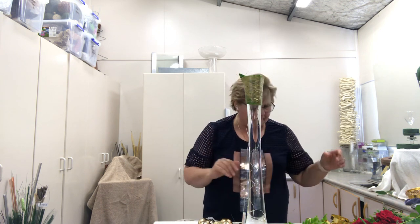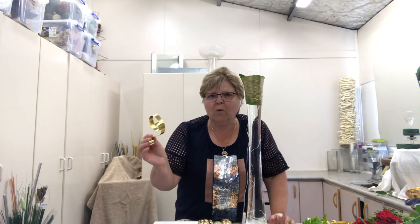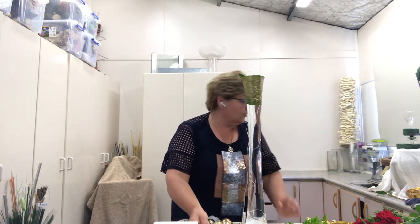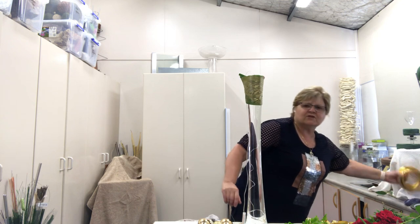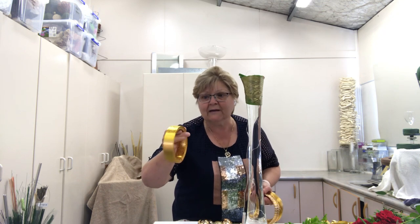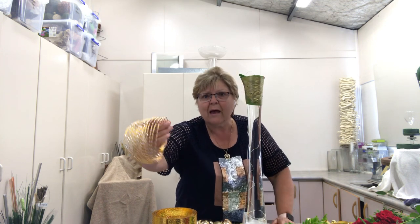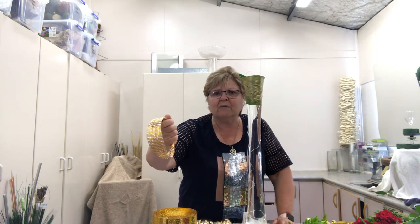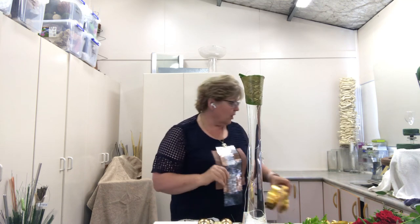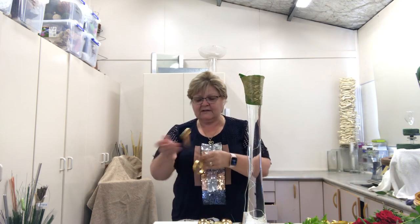Now I'm going to use this aluminium wire — this is the gold one I'm going to use. It's nice and wide and really good to work with. You can also use a range of wires you might have at home. I've also got one called Snake Skin, which has a nice pattern and texture on it. Another one I like is the Diamond Cut — a two-millimeter thick aluminium wire with a little chip cut out. But today I'm going to use a slightly wider, plain one.